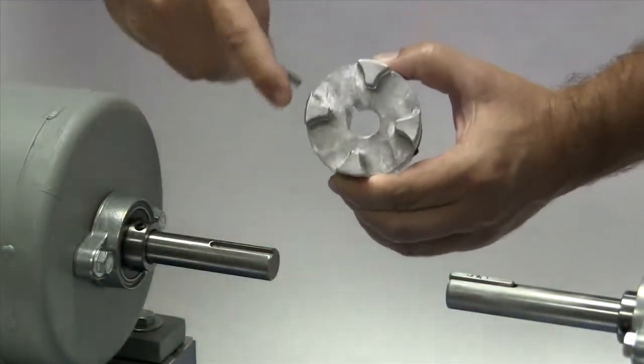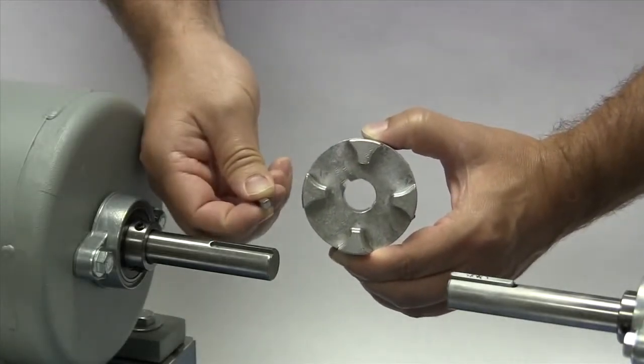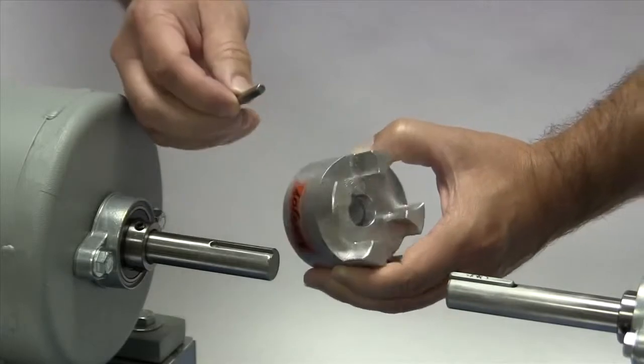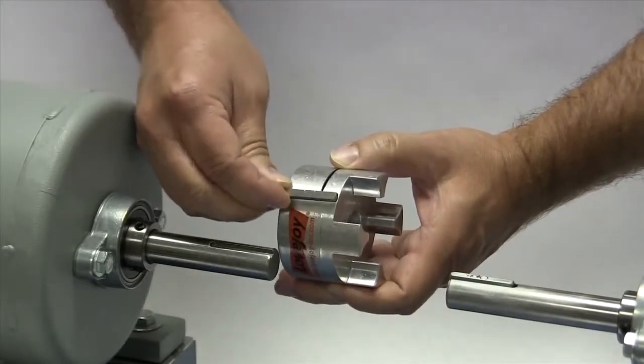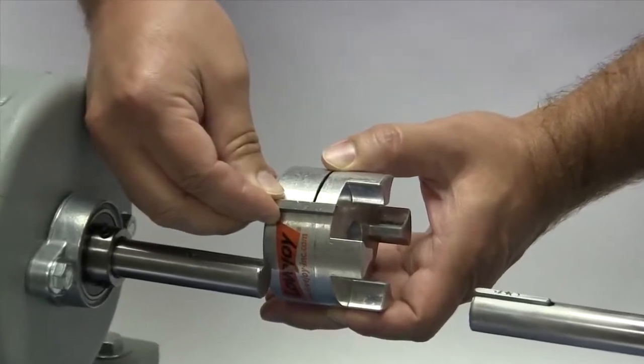If the shaft and the hub both have keyways, make sure you have the appropriate key ready to use when performing this installation. Ideally, the key should be the same length or slightly longer than the hub to transmit the maximum allowable torque.